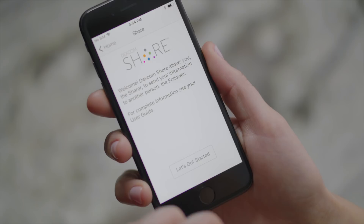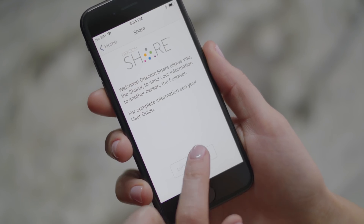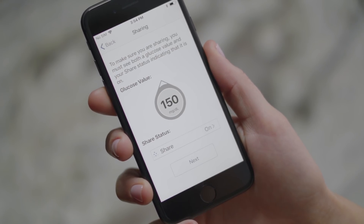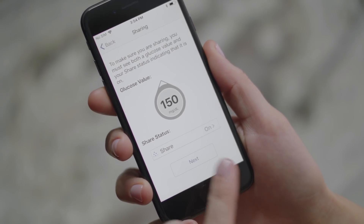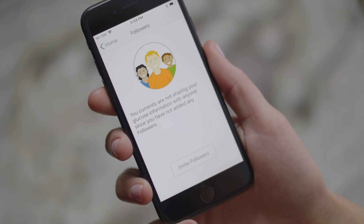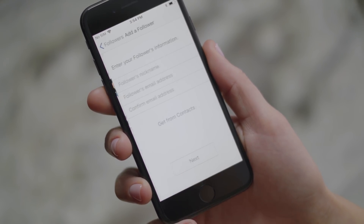The app will walk you through information screens and inviting followers. Add a follower by entering their email address.